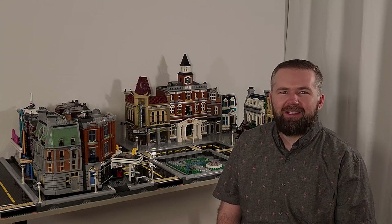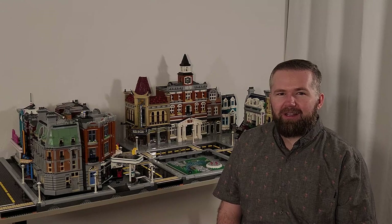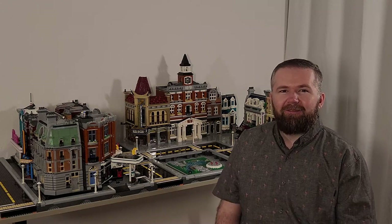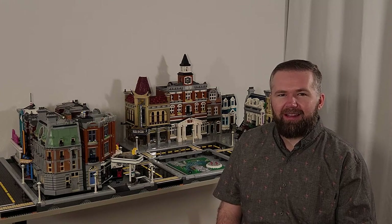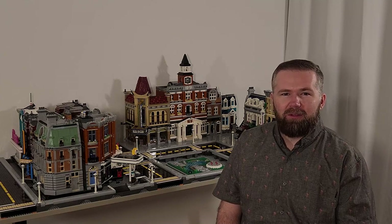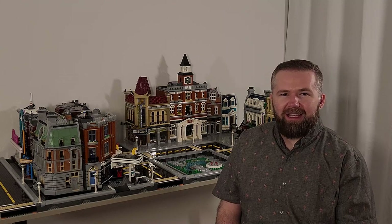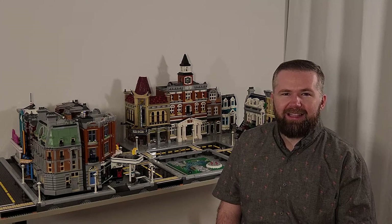Hello and welcome to No Name City. Today we're going to take a look at the light kit for the Palace Cinema done by Light My Bricks. First we'll take a look at what's inside, then I'll install the light kit itself. We'll take a look at the Palace Cinema lit up in the city and then I'll do a review of the kit itself. If there's anything that you don't want to watch I'll put timestamps below, but let's get into it.